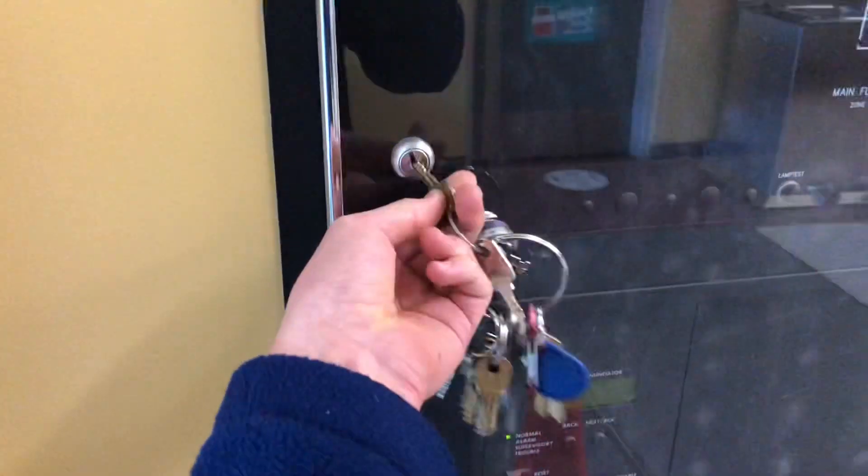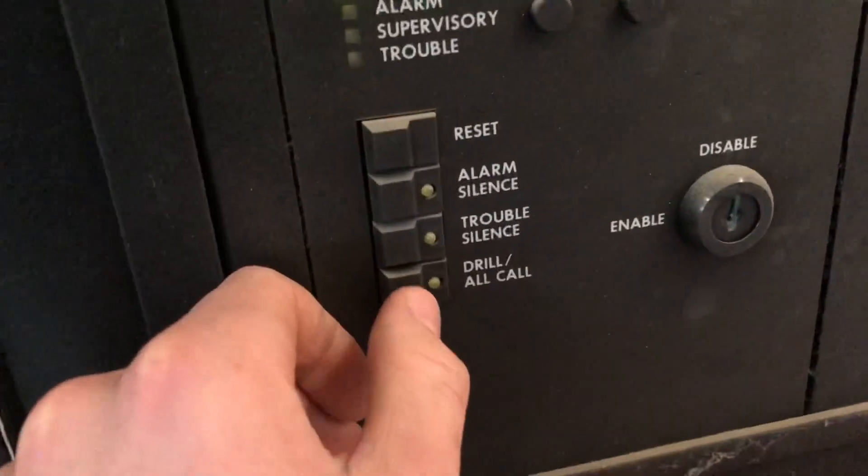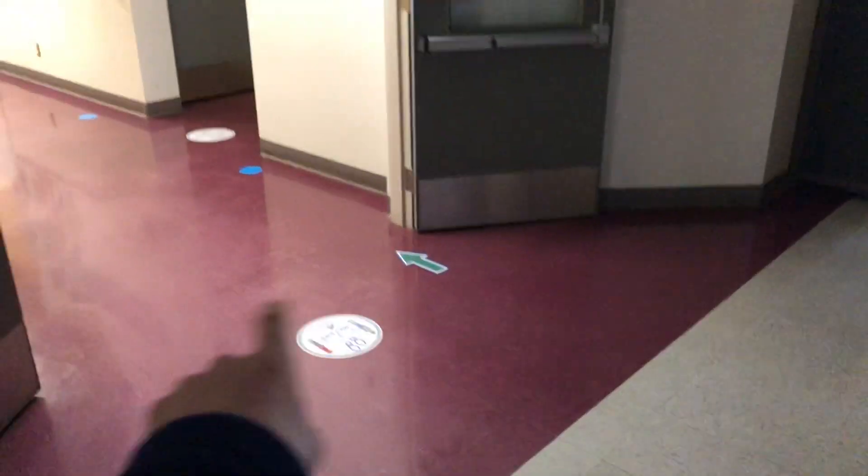Let's go ring some bells. I'm gonna do a drilly drill. Because we hit drill, the fire doors stay open.